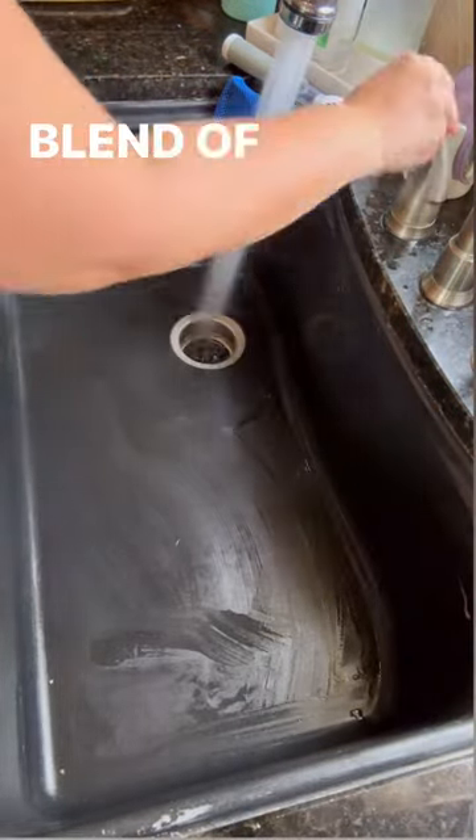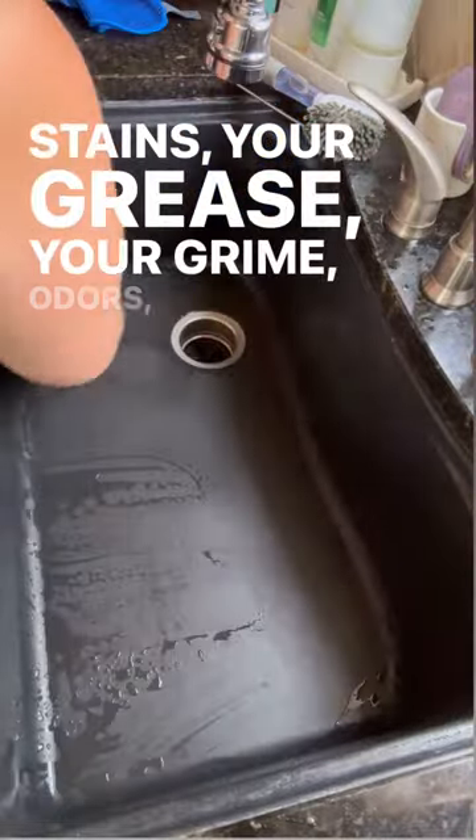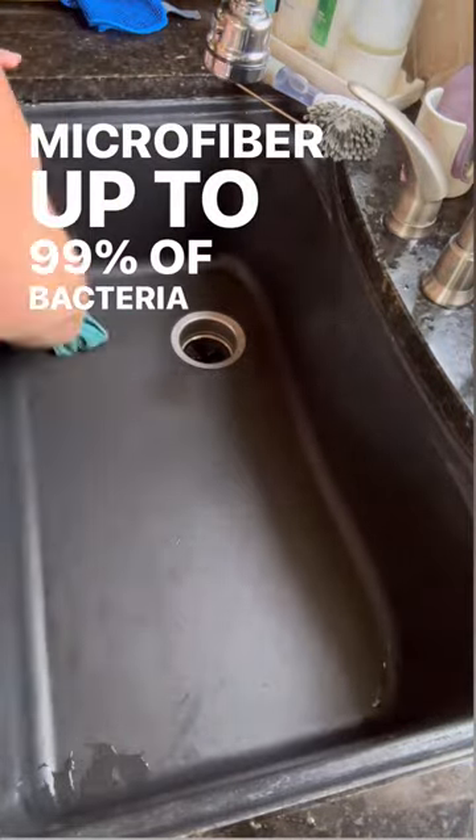And a blend of surfactants and probiotics that tackle your stubborn stains, your grease, your grime, odors, and paired with our microfiber, up to 99% of bacteria from the surface.